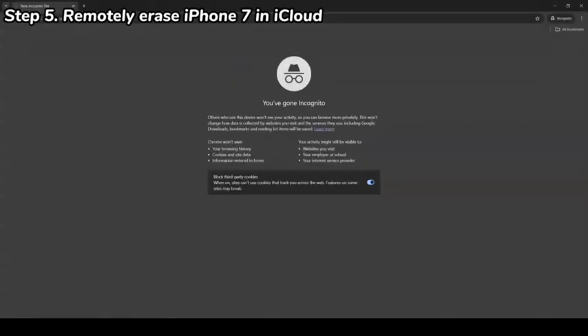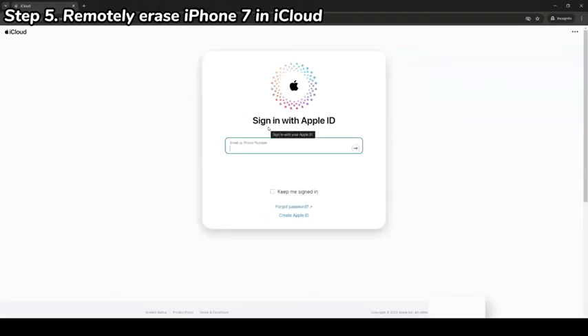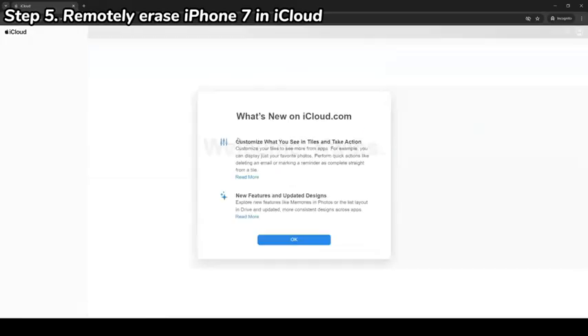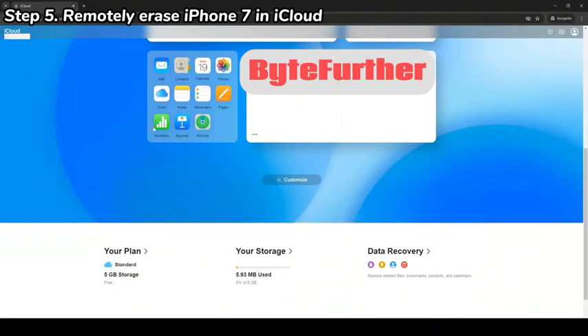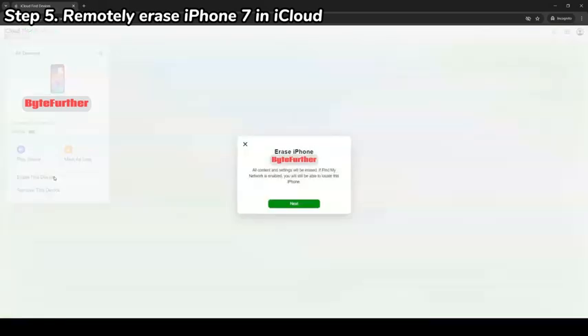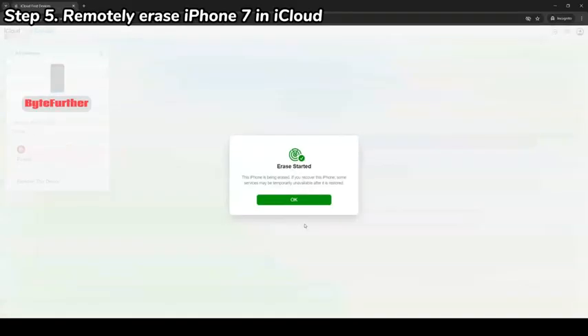Open a browser and go to iCloud.com. Enter your Apple ID and password to log in. Find and click the Find My option. From the devices list, choose your iPhone 7. Next, choose 'Erase This iPhone,' select Erase again to confirm, and complete the on-screen steps until the erase process starts. Once done, your iPhone 7 or iPhone 7 Plus will boot up and show the Hello screen with everything erased.